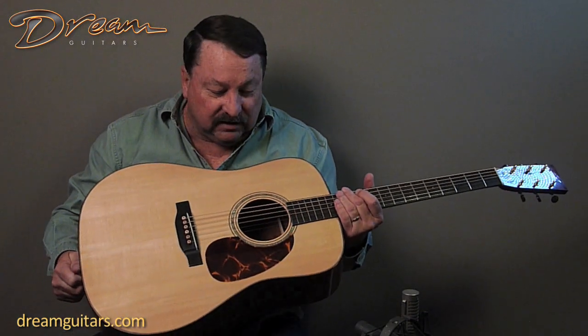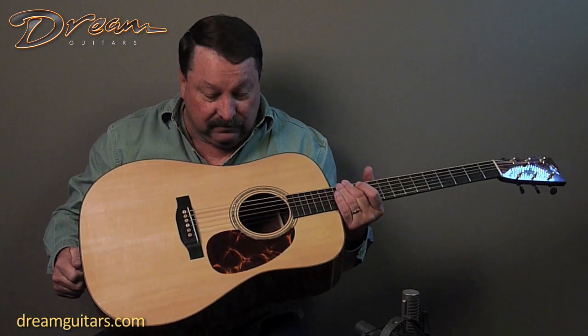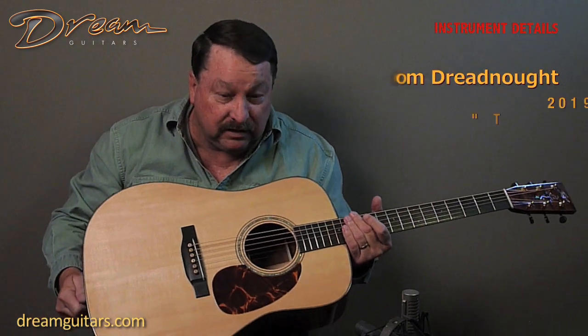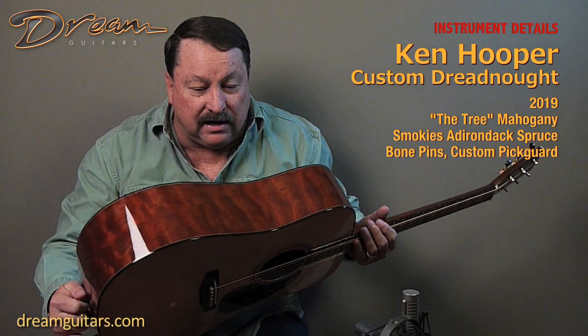This is brand new. This has had strings on it for about three or four days now. This is mine. This is my Ken Hooper. It's a red spruce top, Smoky's top at that. And it's got the tree mahogany back and sides.